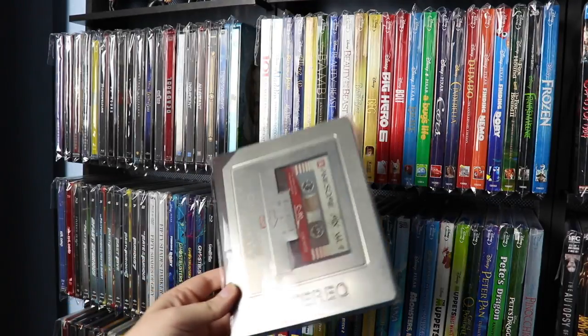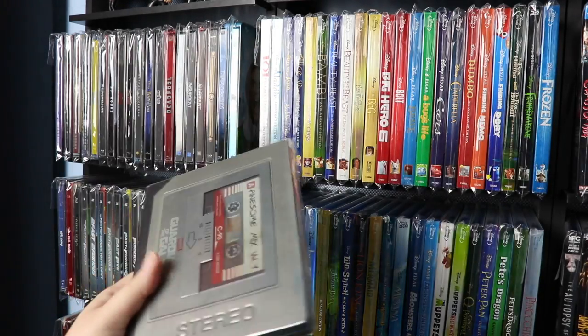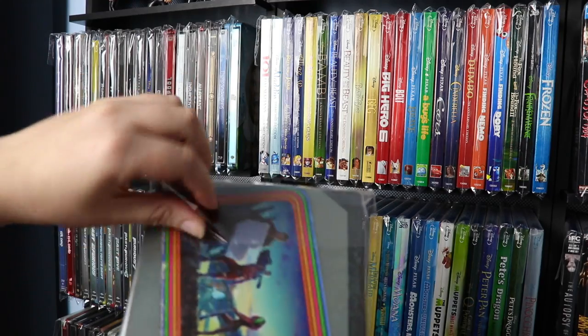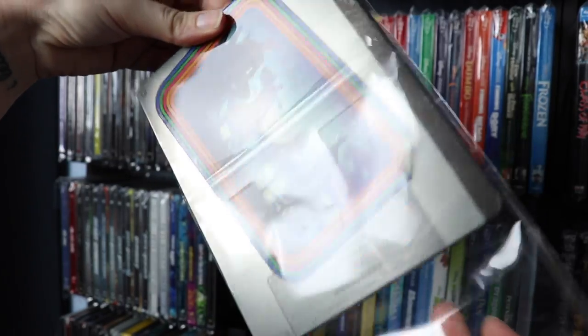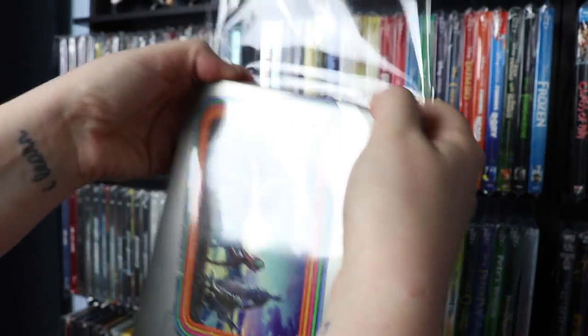We don't want our steelbooks getting scratched up, so we put them all in plastic. It protects them, and then if we want to watch them, all we have to do is undo the tape and take it out of the plastic. Then it just goes right back in the plastic.